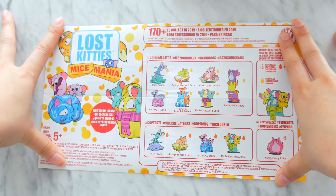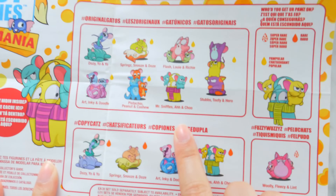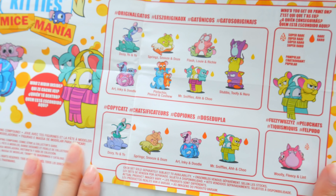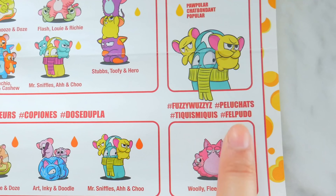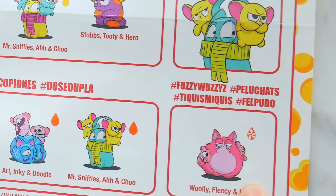I see what this is. In the spray can, you have a matching pair of lost kitty and mice. Look, it usually comes with two mice. I didn't know mice and cats work together! Fuzzy wuzzy, hashtag fuzzy wuzzy blue cats. That's in another language — original gatos, hashtag coffee cats. This one's a super rare one. Awesome.